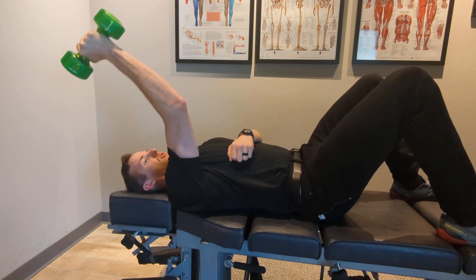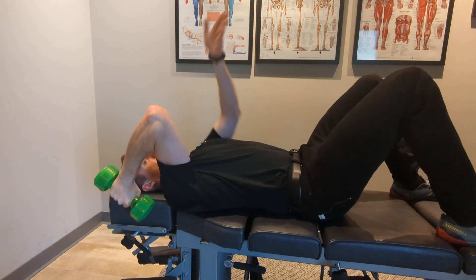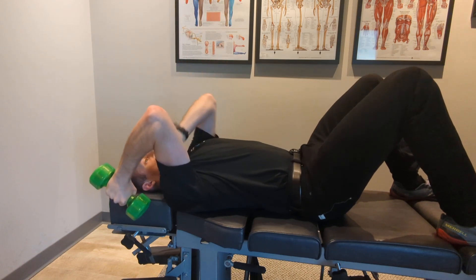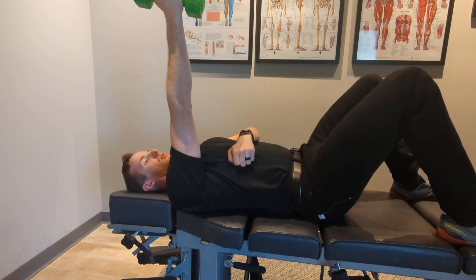Lowering down slowly — five, four, three, two, one. Now in the first phase of rehab I will only do the lowering phase, and then I'll press this weight back up with the other hand and then lower down again.